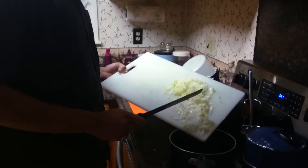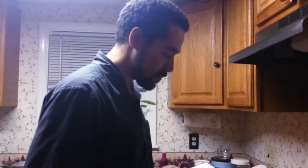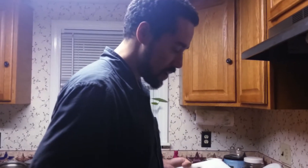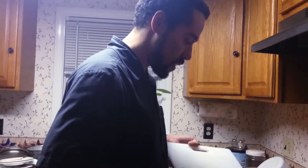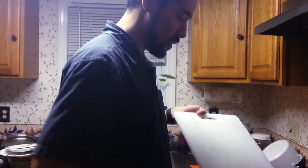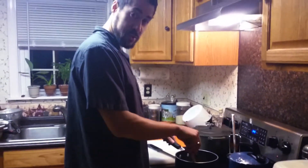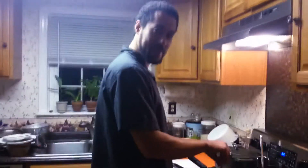Somebody once said something and I thought they said 'bagel soup.' So I looked at my lovely wife and was like, I could do that. So that's what we're having for dinner tonight — bagel soup. There's no real reason for this; it's a thing I'm doing because I can. What is bagel soup, you might ask? That's a very good question.